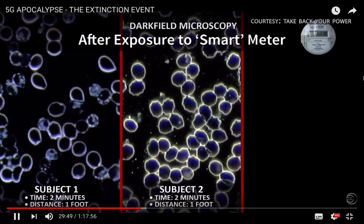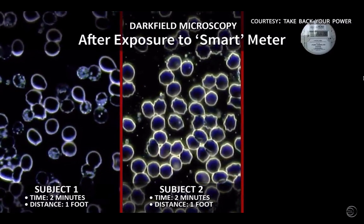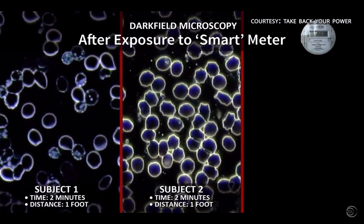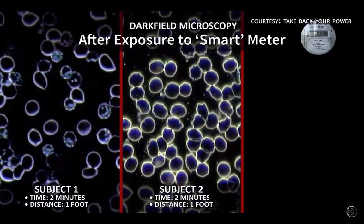In the second sample we see a different type of degradation to the cell membranes. You can see a corrugation here — this is called bottle cap formation, and it's known that this occurs due to oxidation or exposure to free radicals.